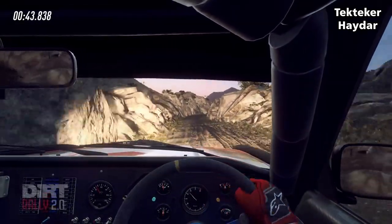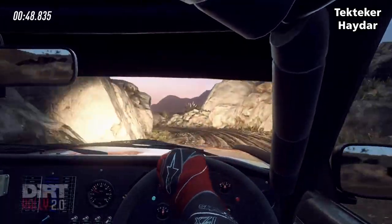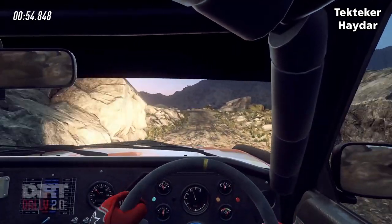Into 3 left, into 2 right tightens, 30 cut, 3 left long tightens, into hairpin left.